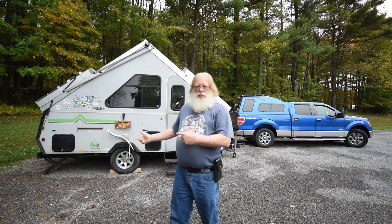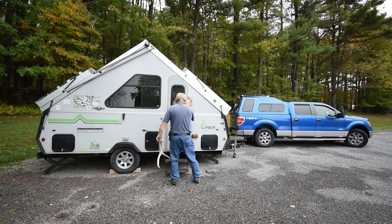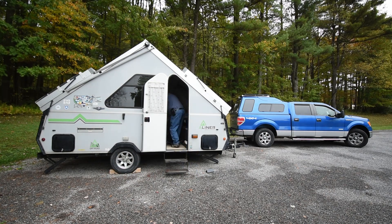The next thing I'm going to do is store my personal items, and remember to pick up my lights.